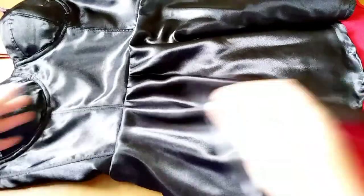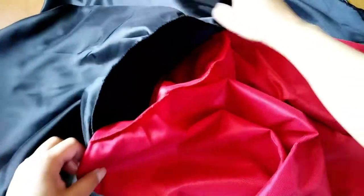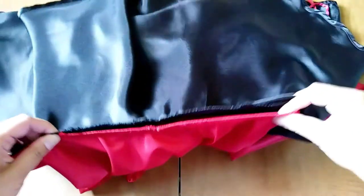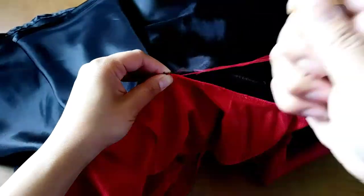Then I would connect the waistline seams to keep it from feeling separated — you can either sew it directly or do a hand stitching. And that's gonna be all for today — thank you so much for watching, see you next time!